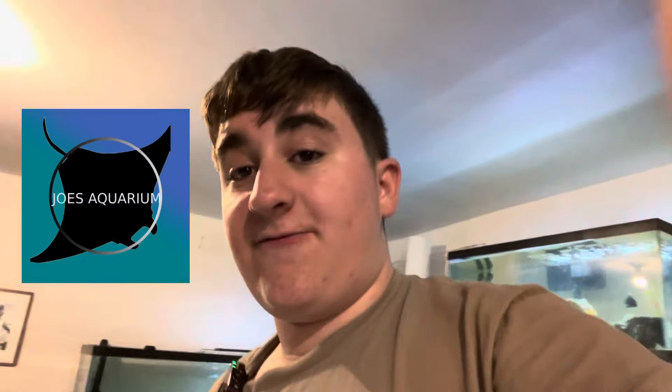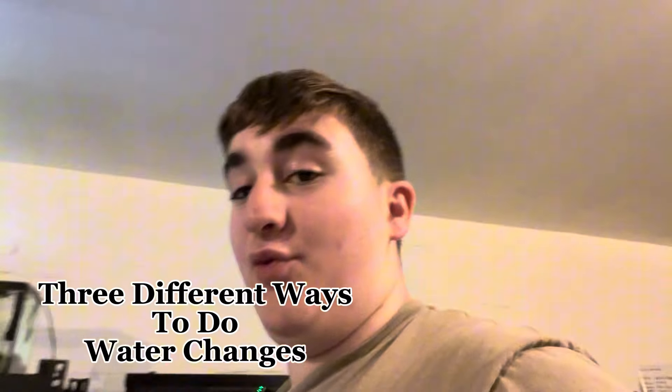Hello everybody, and welcome to Joe's Aquarium. In today's video, I will be showing you three different ways on how to do water changes to your aquarium. And let's get straight into it.